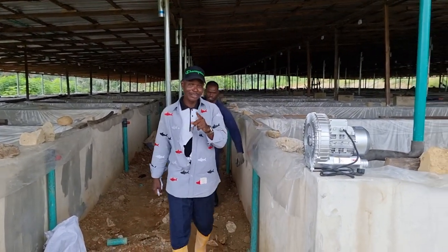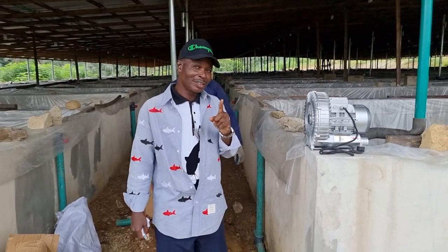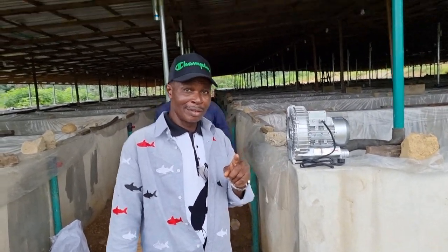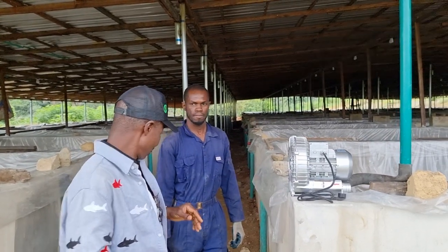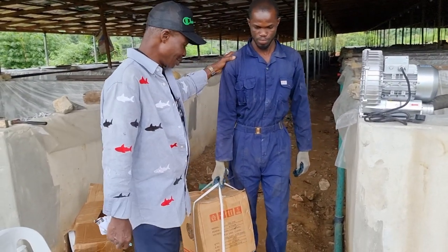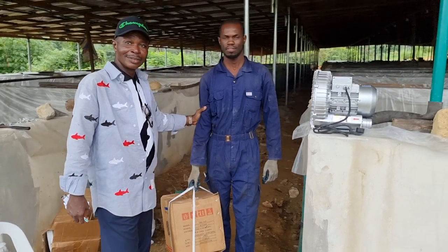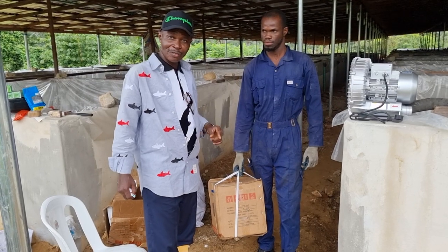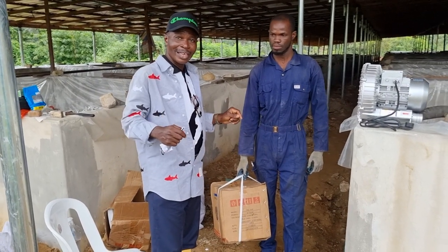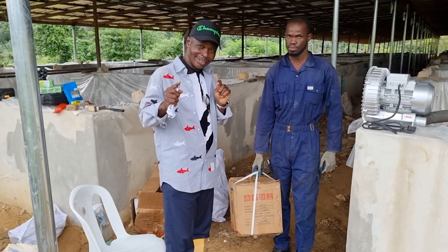Fish people, today we're talking about a very vital part of the fish business. A couple of us are taking advantage of the project going on here. Now what I want to do is to unbox the vital component of the fish business, and that's the air blower.